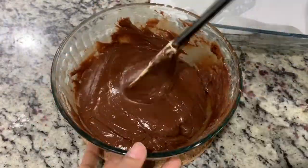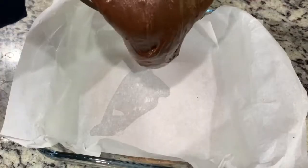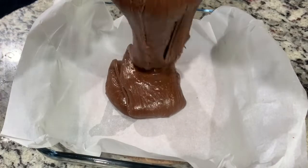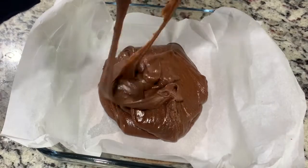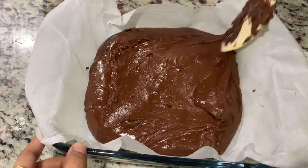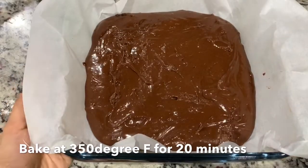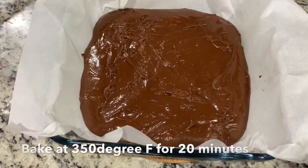After mixing, our brownie batter is ready. Now transfer it to a baking dish or baking pan — I'm using an eight by eight square baking dish. Then it goes into a preheated oven at 350°F or 180°C for 20 minutes.